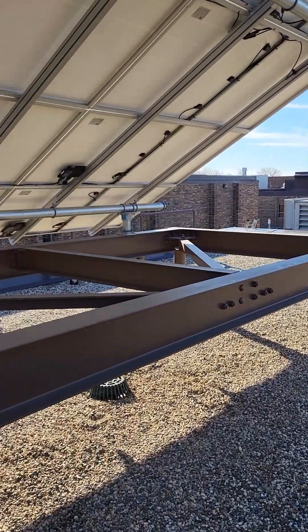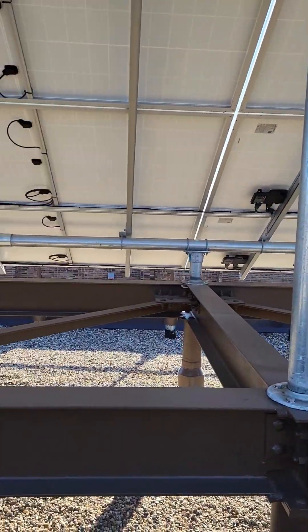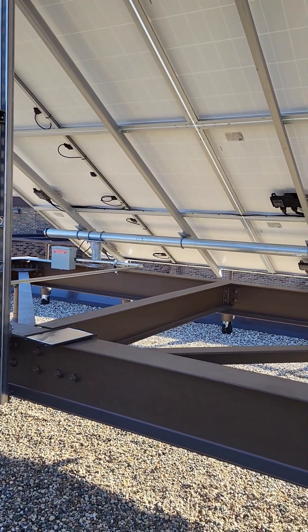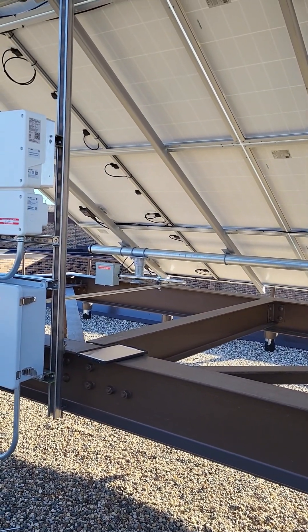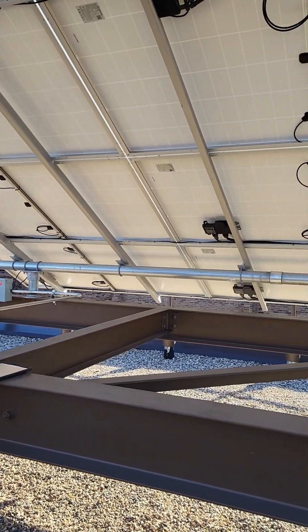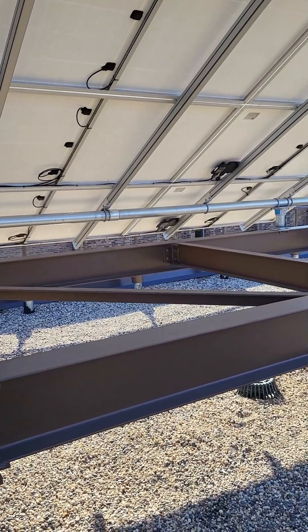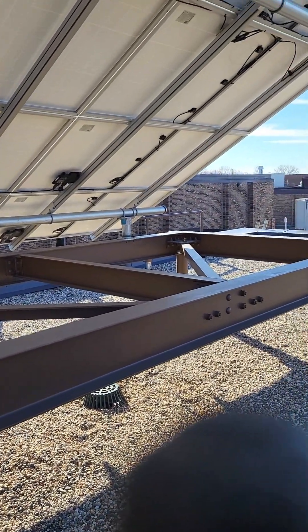Not going to mention the power company, but there's one in particular that covers several areas in the US that is apparently the worst one to deal with when you're doing solar projects — and we were fortunate enough to work with them on this job. So we're finally getting close to the point of bringing this thing online.